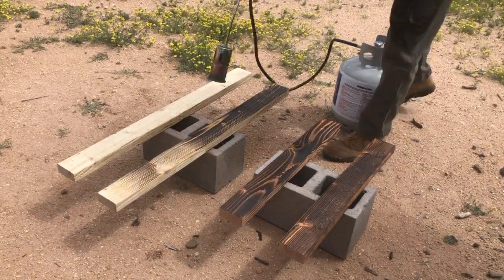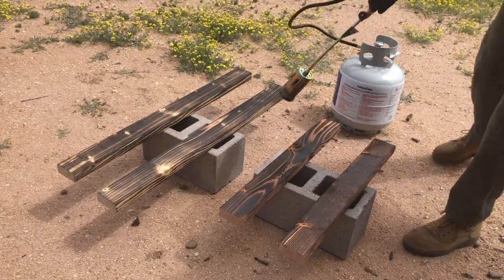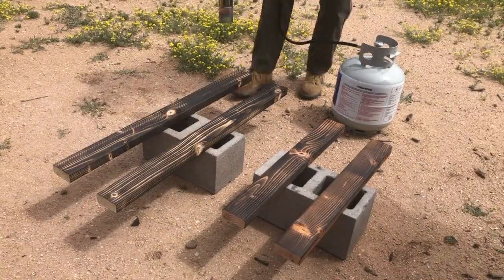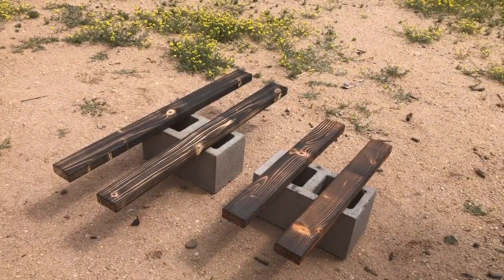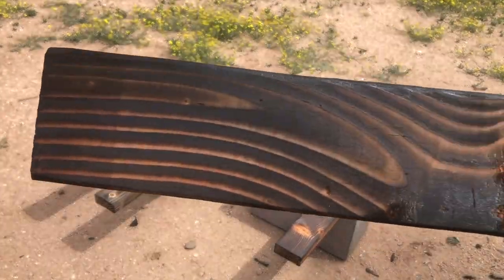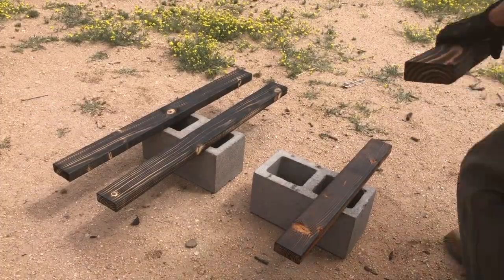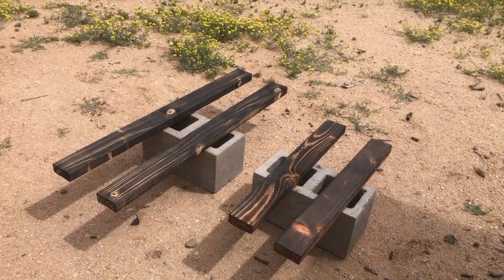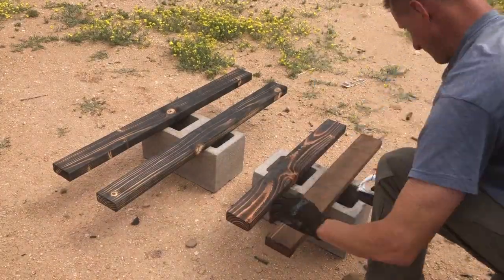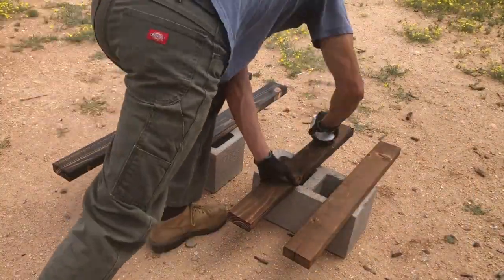After cutting all the pieces to size to match the SketchUp drawing, the next step is just to give it a burn, which you can see me doing here. There's nothing real special about this — it's just a matter of how slow you move over the wood. That's just a cheap torch from Harbor Freight attached to a propane tank. You can see it's got a little bit of a shine to it after you burn it. Different woods and different spots will take it a little bit differently.